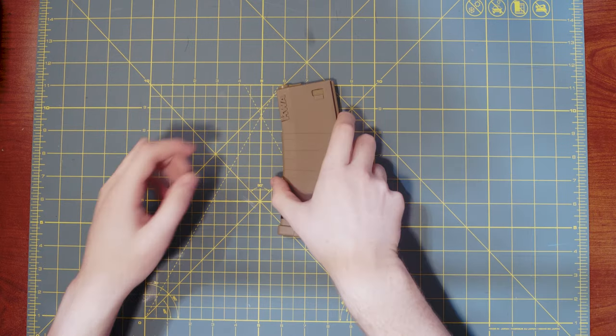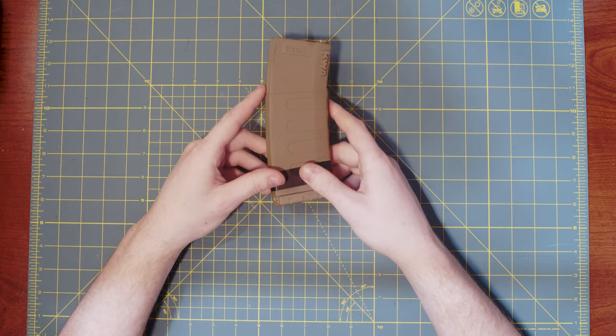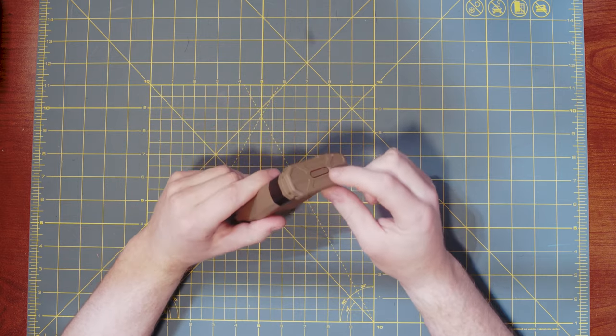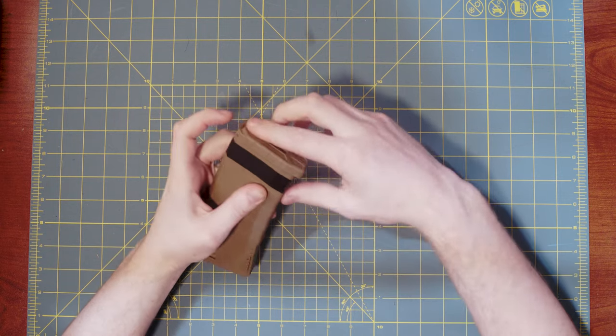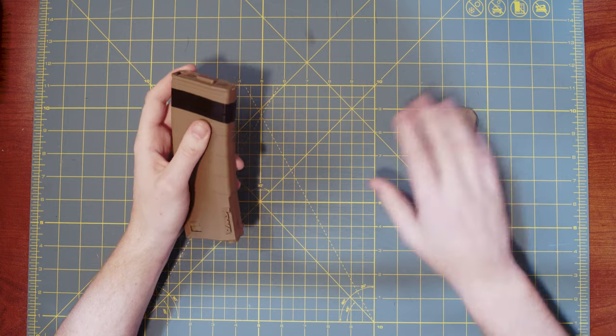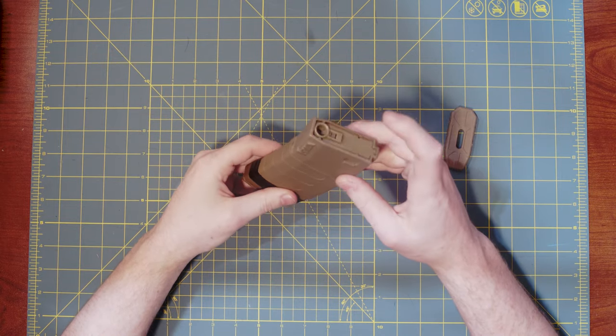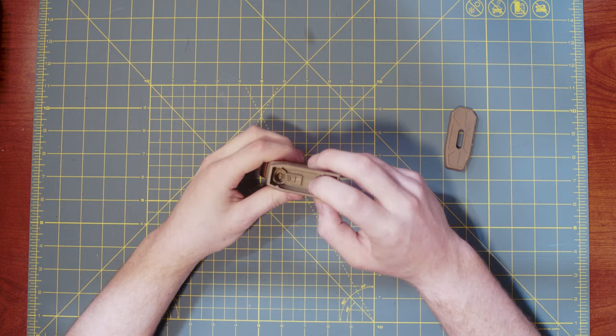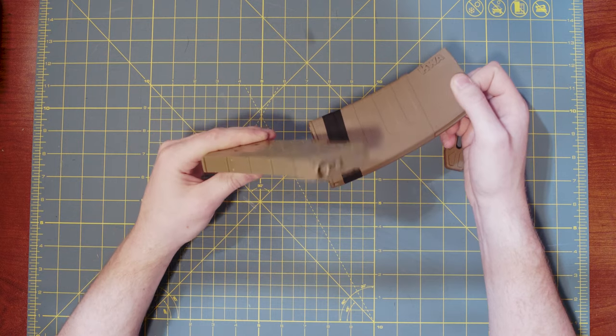Step one is going to be disassembling the magazine. This is a regular M4 style magazine from KWA. It has a bottom plate here — this little guy pushes in. Go ahead and push it in, slide this butt plate off. It's going to expose this part here. These KWA mags pop out from the top, so you're just going to push down into the magazine and separate the outer shell from the actual magazine.